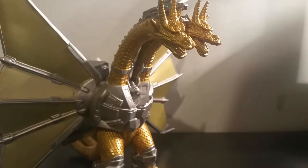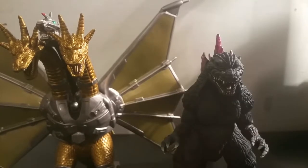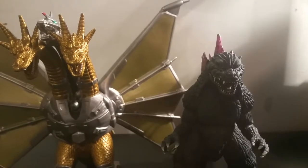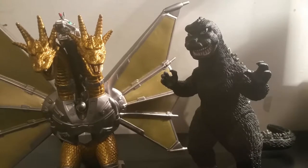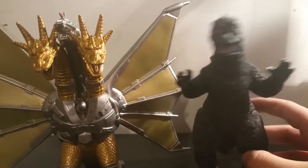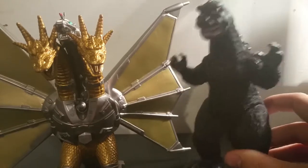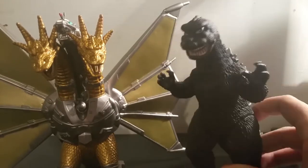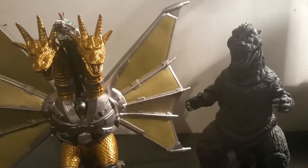Let's go to the size comparisons. Here's Mecha King Ghidorah next to the Movie Monster Series Godzilla 2000, SH Monster Arts Godzilla Rebirth, a Movie Monster Series 60s Godzilla — I think it's '68, all you hardcore Godzilla fans comment below and let me know if I'm wrong — and NECA '54 Godzilla.